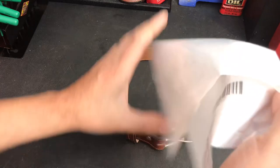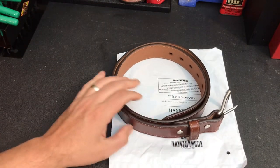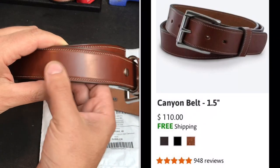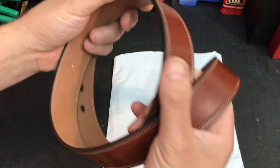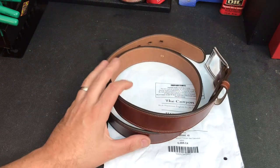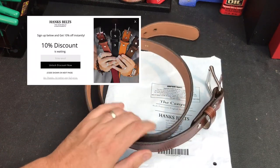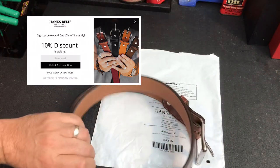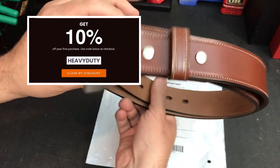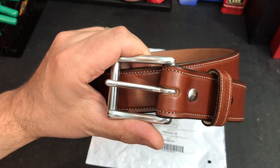I came across this company called Hanks. This is not your normal belt from Amazon — it's a high-quality, made-in-the-USA belt. They have different quality levels; this is their higher-end one, which is more supple and refined. There are all different thicknesses you can order. The retail on this one is about $110, but when I signed up for their newsletter, they eventually sent me a 20% off coupon — and everyone who signs up gets 10% off.